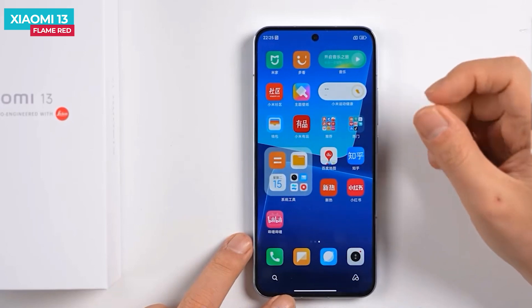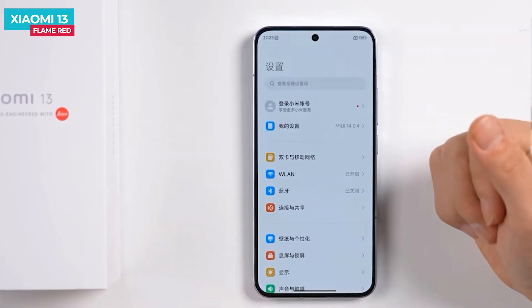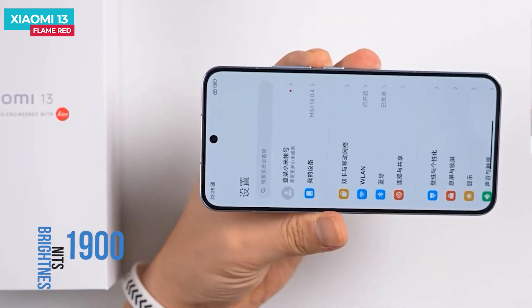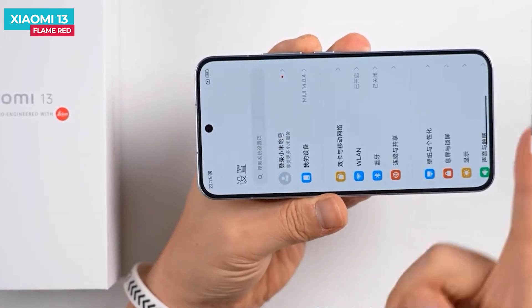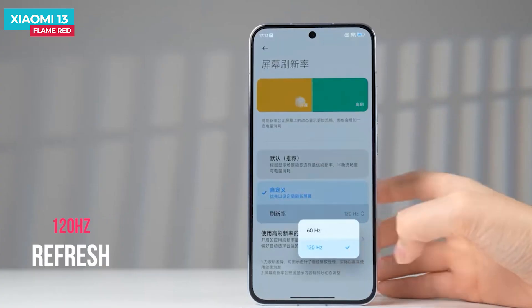All four sides feature narrow bezels. The display uses the new Samsung E6 luminescent material. The peak brightness level is 1,900 nits with 22 percent lower power consumption. The refresh rate is 120 Hz.